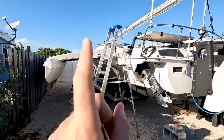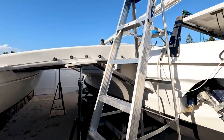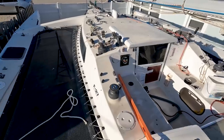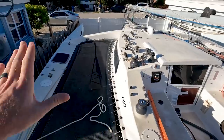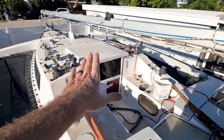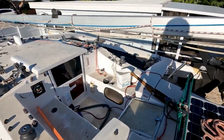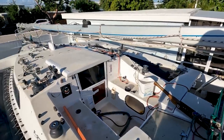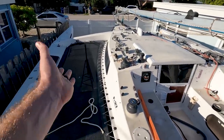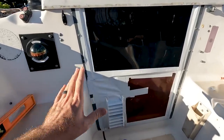The boat is wide open now and you can see the full 19 feet of beam - this is just awesome. I can't wait until this boat is on the water opened up like this and we're sailing, because this is a lot of space.